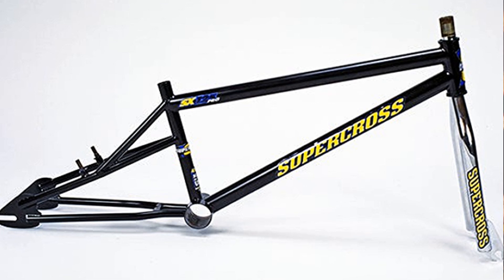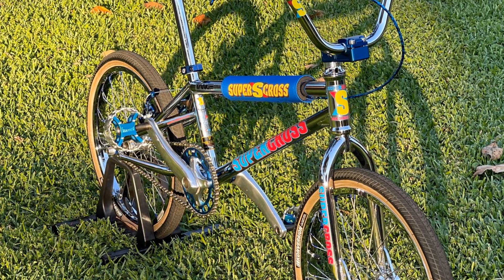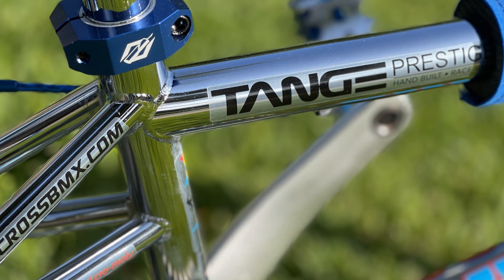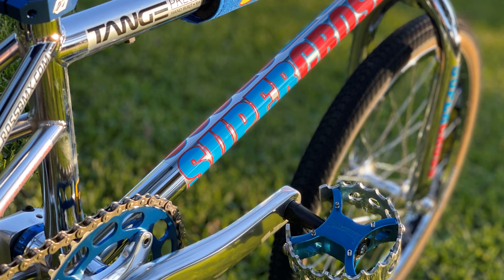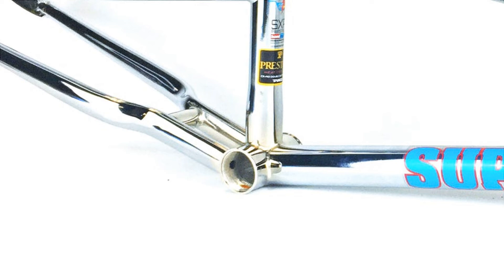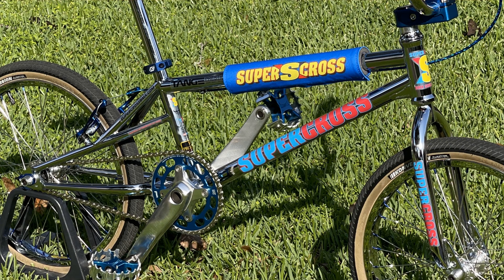They discontinued this frame years ago, but were asked to make a reissue. For their 30th anniversary they reintroduced it for a limited run, using high-end Tans tubing — full heat-treated post-weld construction, campy-style integrated head tube, CNC-machined euro bottom bracket shell, and the famous six-bar rear end. They did a triple chrome on this frame.